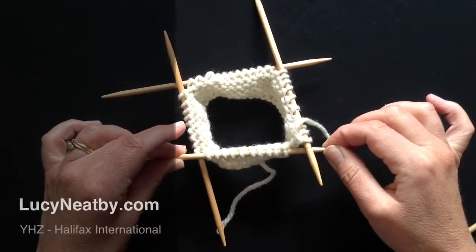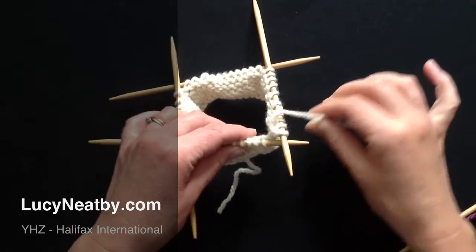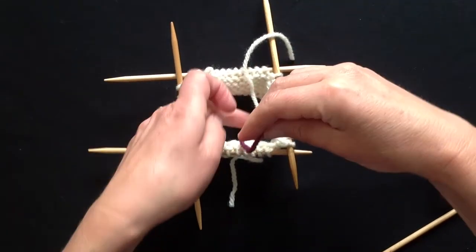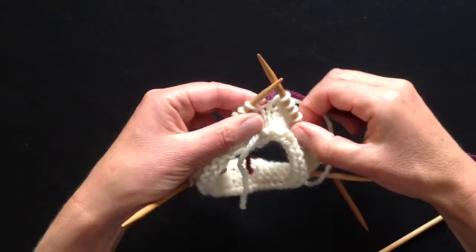We're just going to join a new yarn in a piece of circular knitting. The trouble with taking both yarn tails and knitting them in the same direction — taking hold of both of them — is you get double stitches.